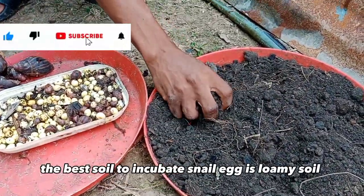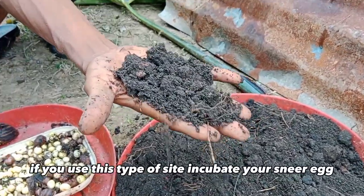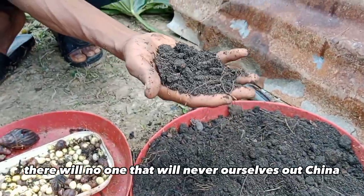The best soil to incubate snail eggs is loamy soil. You can see this black soil — this is the best soil. If you use this type of soil to incubate your snail eggs, they will hatch very well. There will be none that will not hatch. So, I will teach her now.